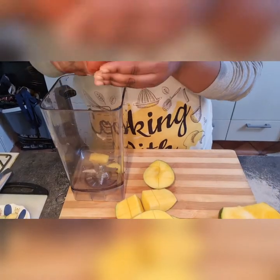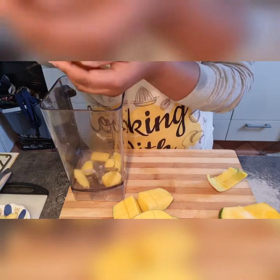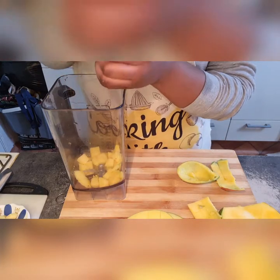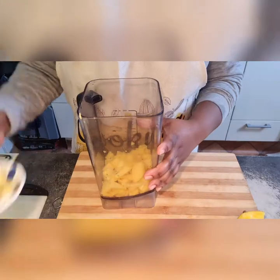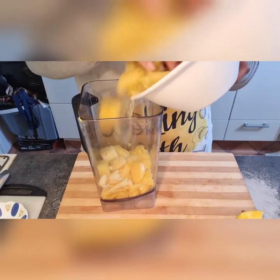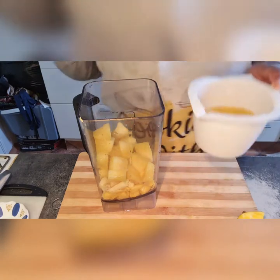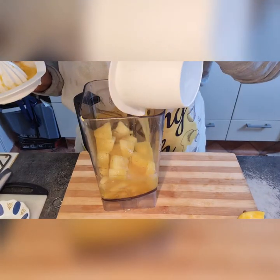Now that everything is set, you want to put your mangoes in your blender — actually put everything in the blender now and blend it. Take note that with the mango, you're not adding the skin, it's just the fruit. Here goes my ginger and my pineapple as well. I didn't add any sugar or anything — it's just natural, and it tasted so good.